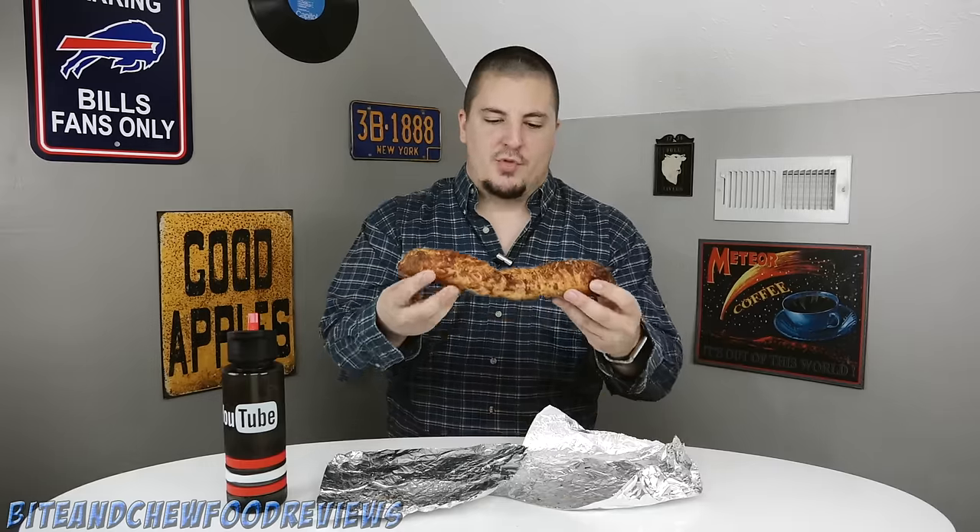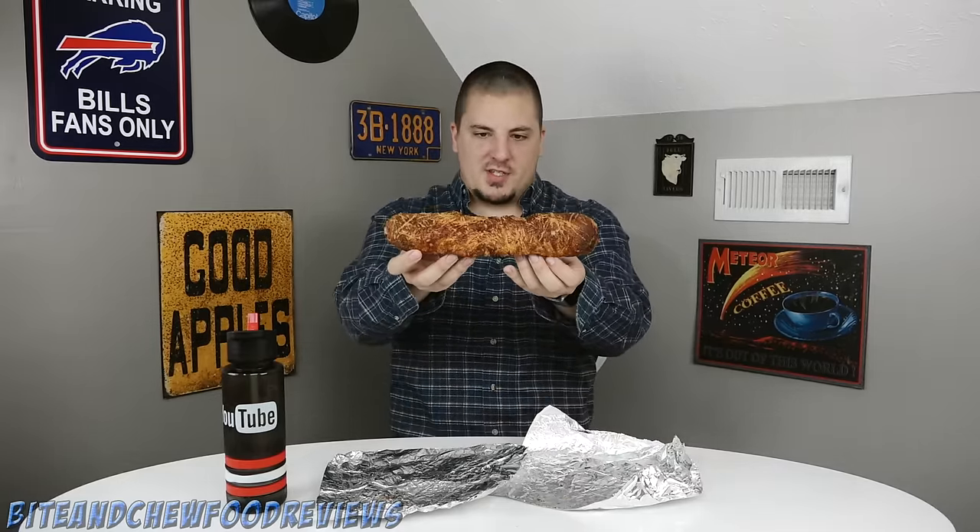So I don't really know what the heck it is. It's like a stuffed breadstick. Here it is right here. It looks like an unproofed Italian herb cheese bread loaf from Subway.